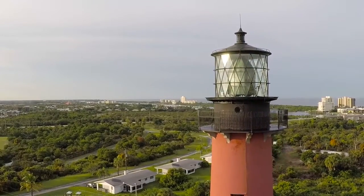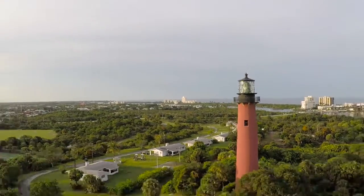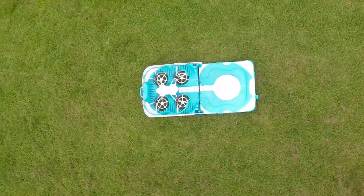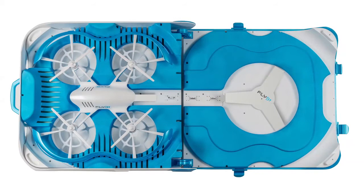During flight, when Flyby runs out of power, it will automatically return to the helideck and replace its own batteries without you doing anything. The deck will hold three batteries, and when connected to a power source will continuously charge them, allowing you unlimited flight time.